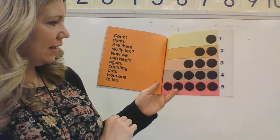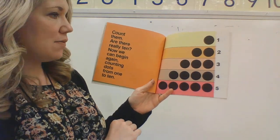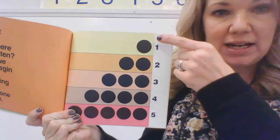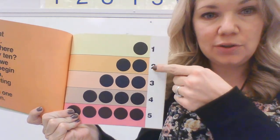Nine dots can make toy soldiers standing in rank or the pennies in your piggy bank. Ten dots can make balloons stuck in a tree. Shake the branch and set them all free. Count them — are there really ten? Now we can begin again, counting dots from one to ten. Can you count the dots with me? Ready? There's one, one, two.